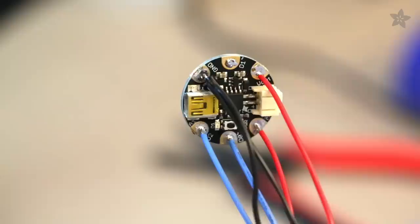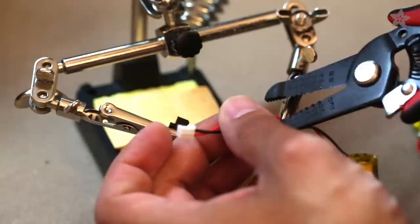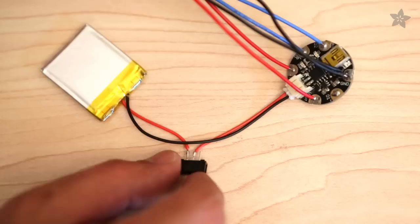A circuit diagram can be found in our learning guide. Solder three separate wires to the breakout pins of the mic sensor. Cutting the positive wire on the rechargeable battery allows us to solder a slide switch for easy powering.